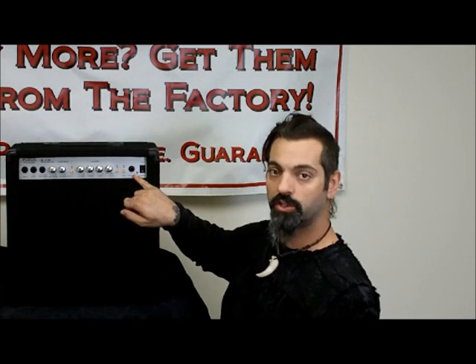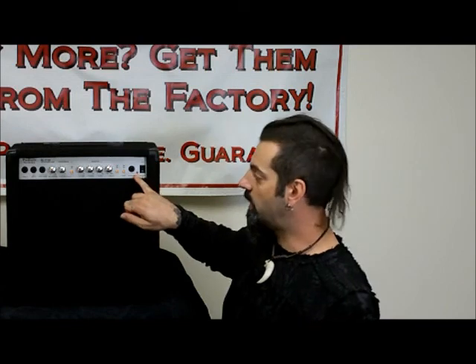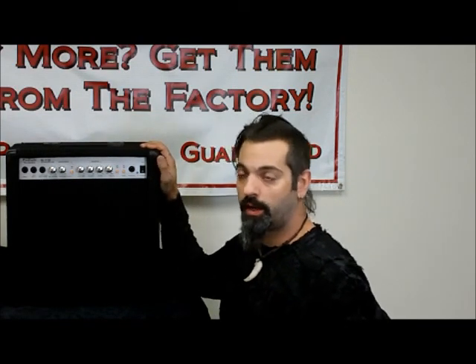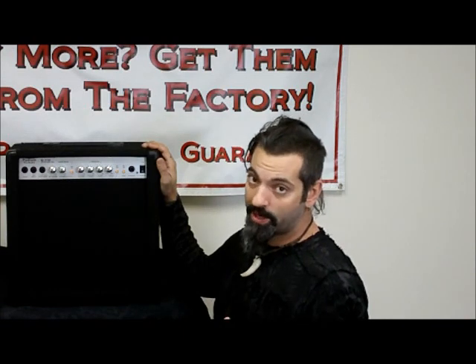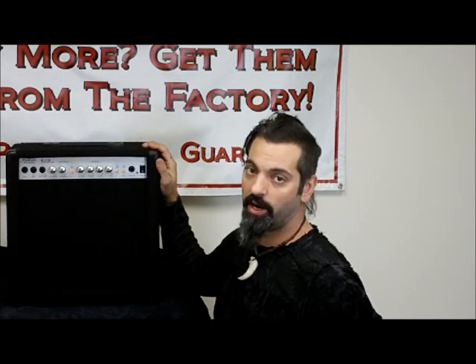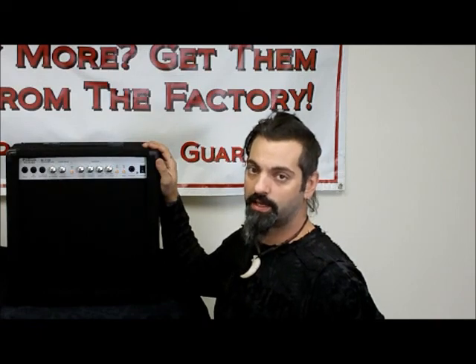And you've got a headphone jack. So if you want to practice late at night, plug in headphones and not disturb anybody, but still get your great amp tone, you can plug right into headphones. You also have a little LED here to illuminate when the power is on and let you know that you're powered up. So again, just a really great little powerful practice amp from Podium Pro Audio — it's the G110 Guitar Amp at OnlyFactoryDirect.com.